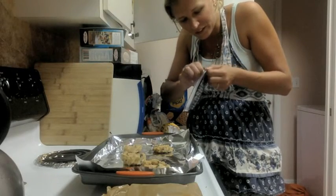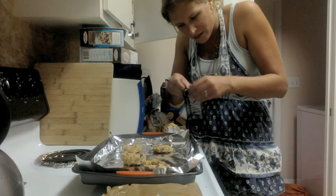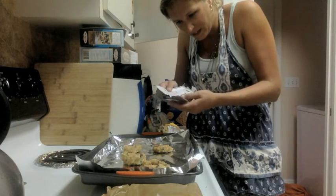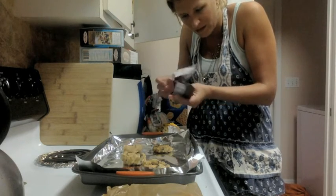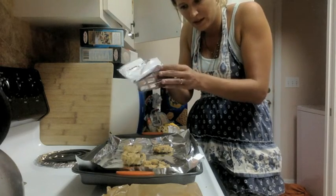My fingers are so slippery from the dough. Let's see — there we go. Peel it out of the wrapper.